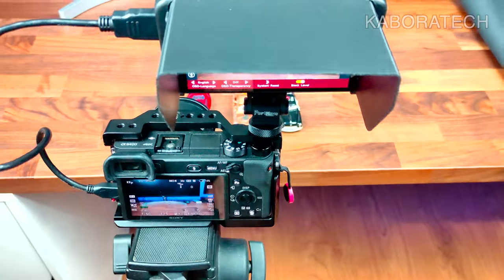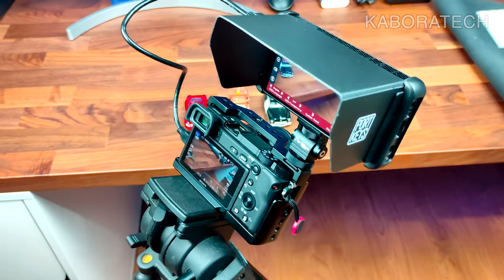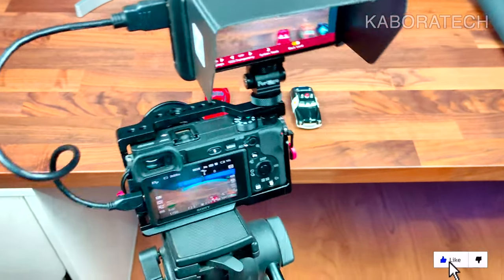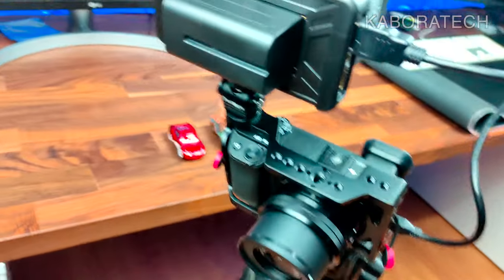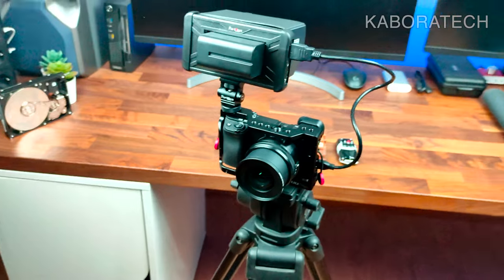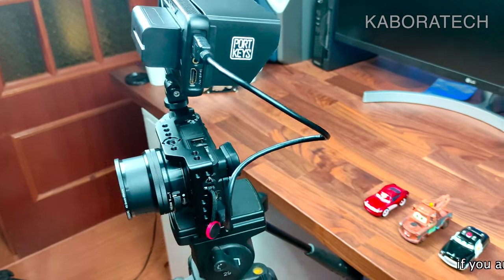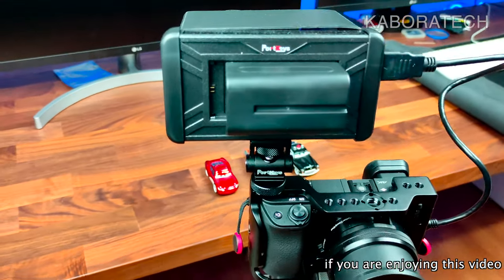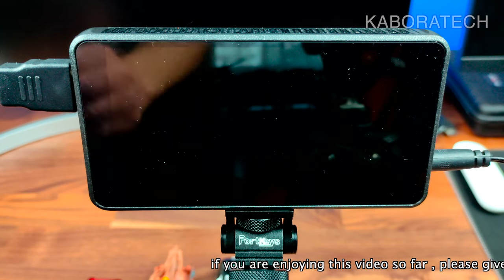It will really upgrade your kit for better video. This is how it looks with the battery attached. The only thing I don't like right now is the HDMI cable — it's not flexible enough and should be thinner. I'll probably look for a thinner cable because I plan to use this on my gimbal and I don't want the cable to interfere with the gimbal's motion.